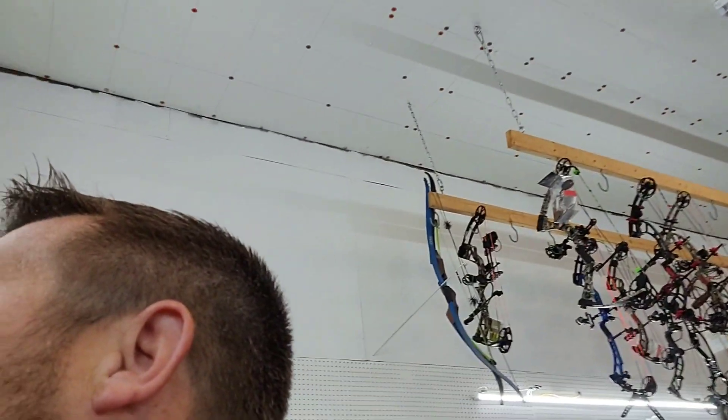Got here a little early before we actually opened to get a couple projects knocked out. Last Saturday was wide open, so I'm gonna get a couple arrows fletched and hopefully a bow put back together before we open up.